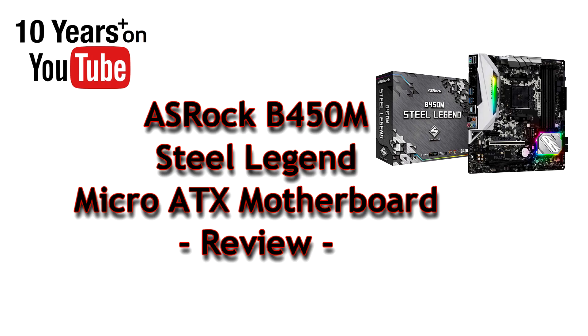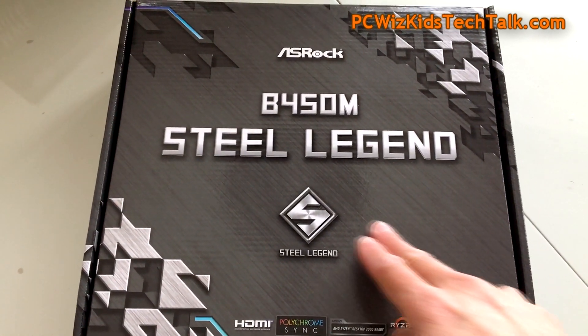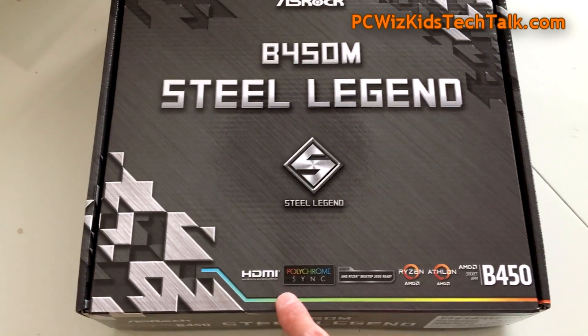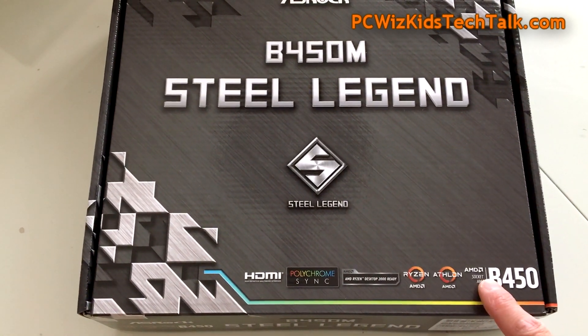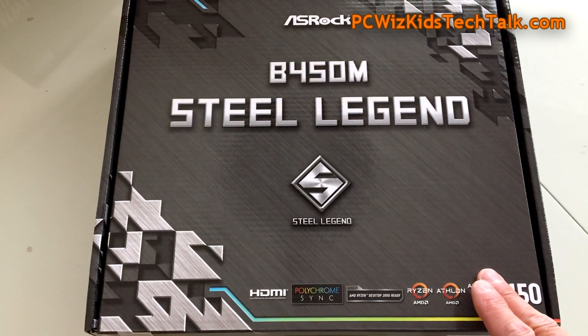PC Wizkader here with something new from ASRock: the B450M Steel Legend. From the Steel Legend series of motherboards, I've got here an AMD version in the micro ATX size, and it has lots of different support and features which we're going to look at in more detail.